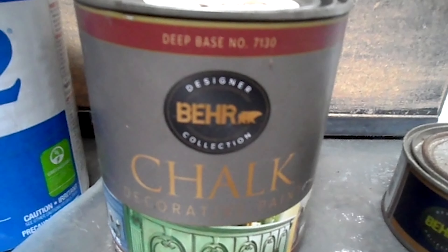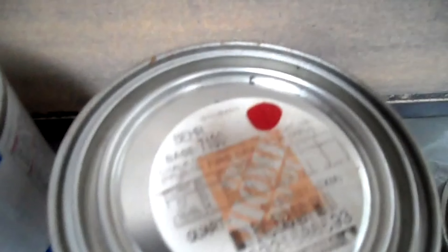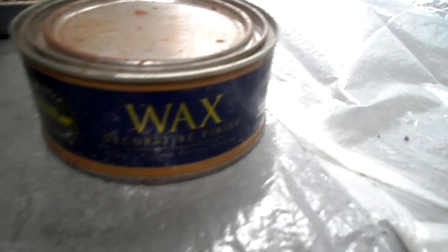After the first coat of primer was completely dry, I added one more coat of primer. Then I started to apply the color after the second coat of primer was completely dry.